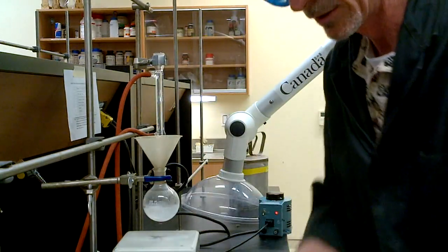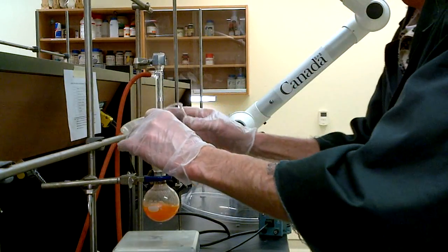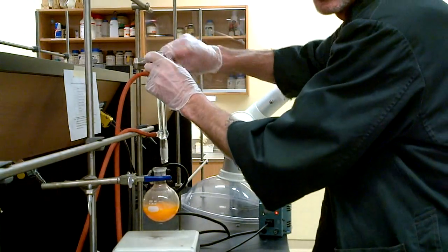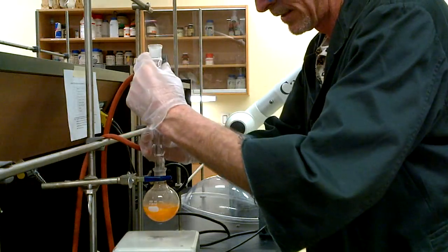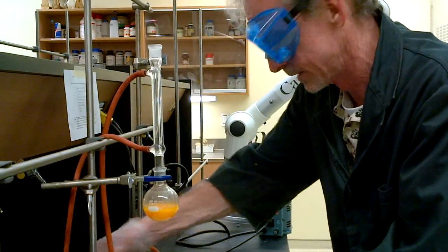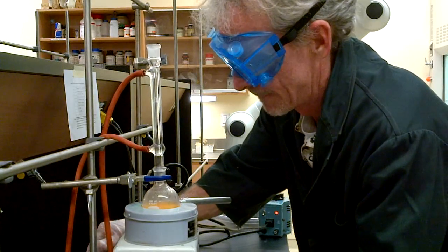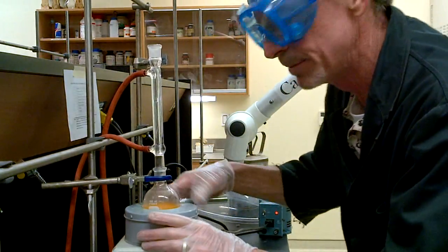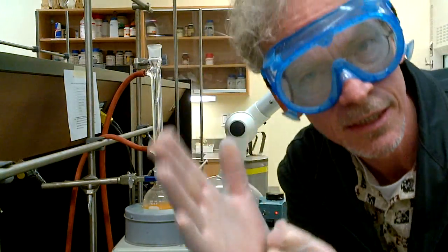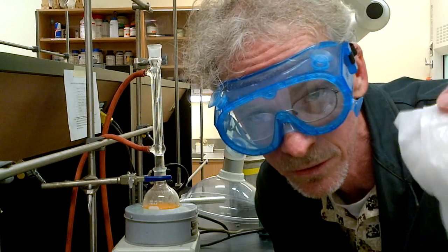In one fell swoop, in goes the pyridinium tribromide. I need to clean that up right away, but first get the cooling back on. You can see that lovely color that started forming — even a precipitate already. Excellent. Resume heating and that'll be about 10 more minutes, then we go straight to filtration. Disposable gloves off, because they will hurt you if they're contaminated.